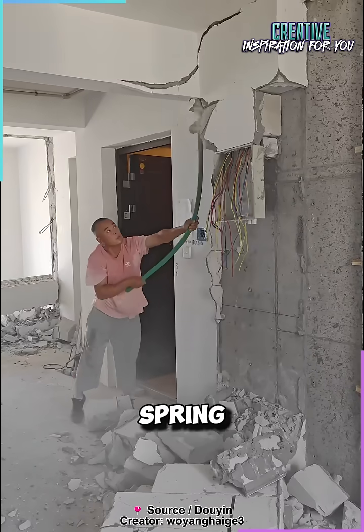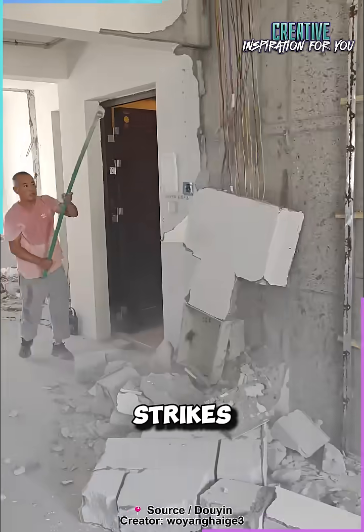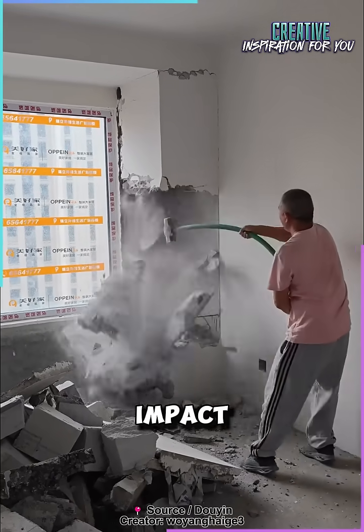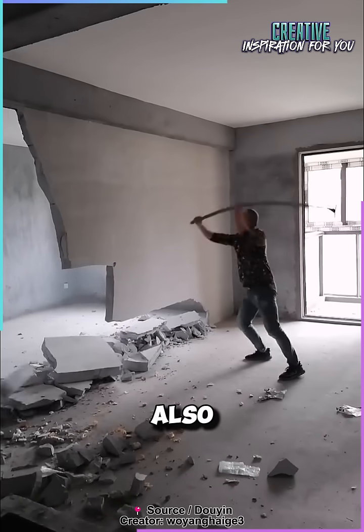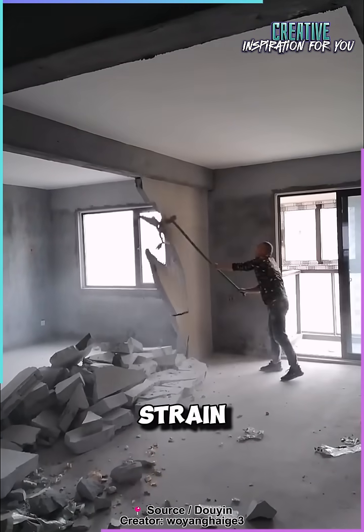The handle is designed like a spring, storing energy as it bends and then releasing it with each swing. When the hammer strikes, that stored energy is transferred to the metal head, giving an extra boost of force to the impact. This innovative design isn't just about power — the flexibility of the handle also absorbs the shock, making it easier on the worker's hands and arms, reducing fatigue and strain over time.